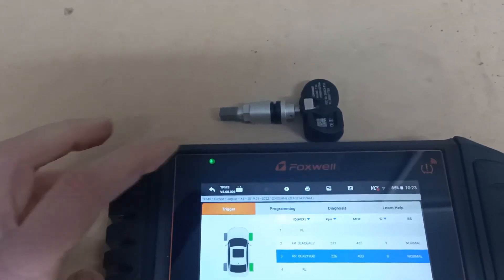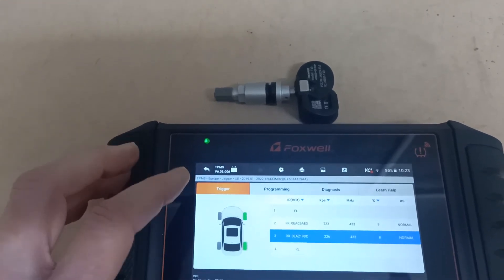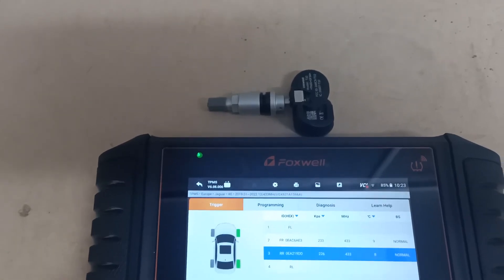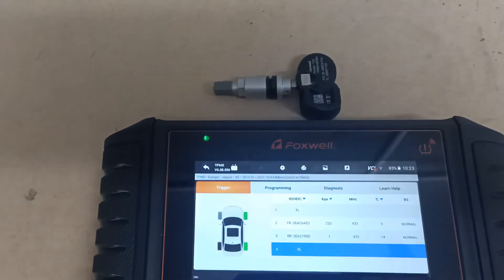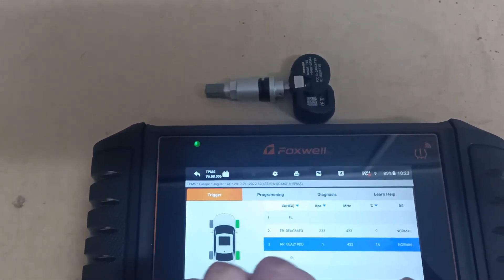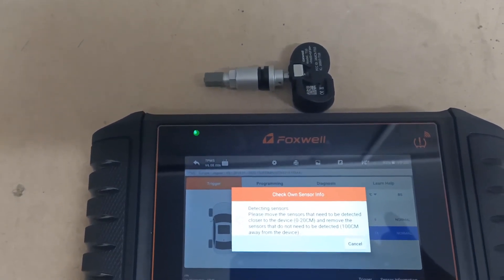We can check the sensor now by reading it again using trigger. We can see the ID number is the same as the one we programmed, and all the sensor information showing is the same as the sensor we copied. So this is ready now to install in the car.